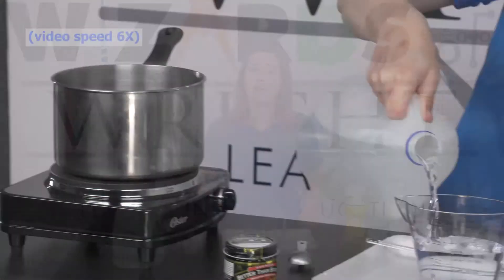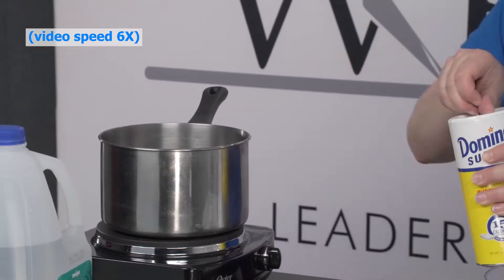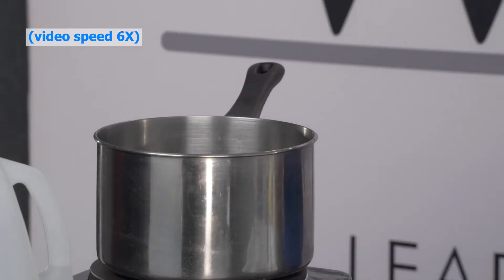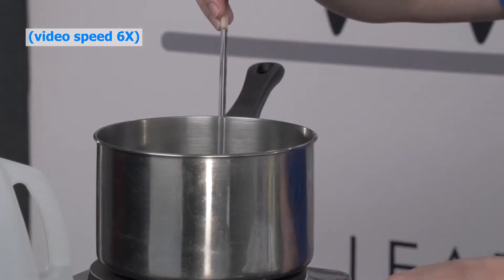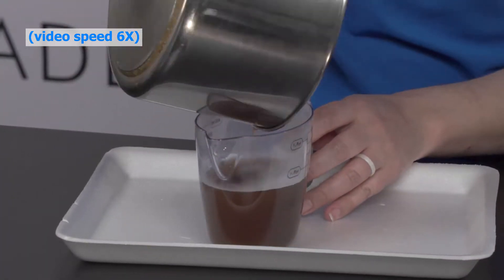First, mix one cup of water with one envelope of unflavored gelatin, two teaspoons of sugar, and one teaspoon or one cube of low-sodium beef bouillon. Heat the mixture on medium-low heat, stirring it continuously. Once it comes to a boil, set the solution aside and let it cool for about five minutes.